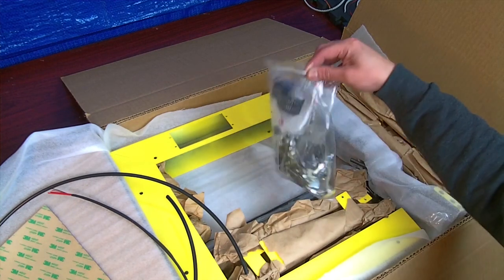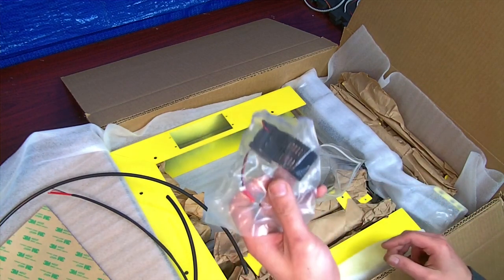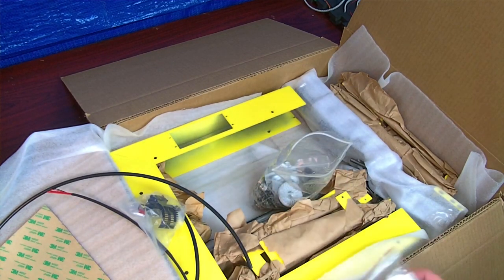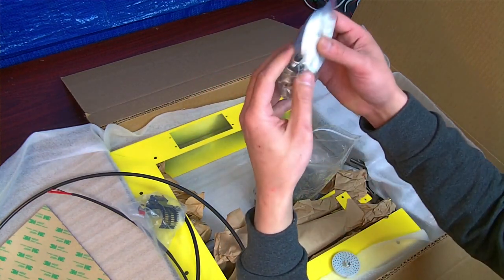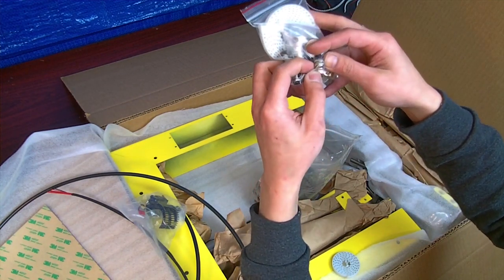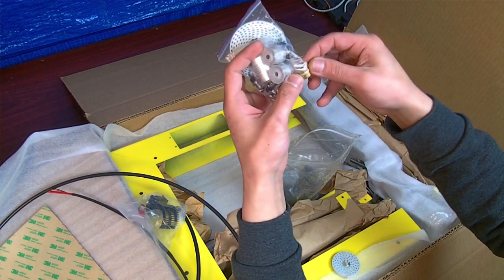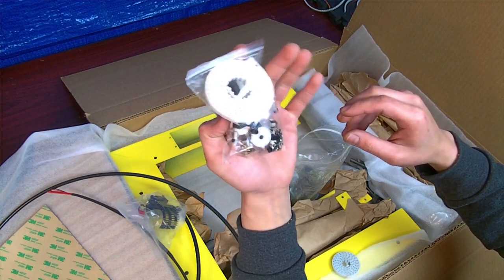Let's do the hardware bag — this is the main hardware bag. First bag is the heat sink and fan for the extruder motor — the geared extruder motor. I call this the belt bag. The belt bag contains four wheel nuts, the momentary switches, the DC adapter, the female DC adapter plug that you plug the transformer into, the two pulleys, and the drive gear for the extruder motor to drive the filament.